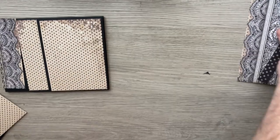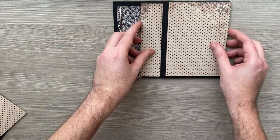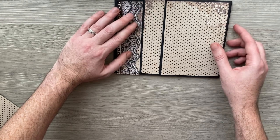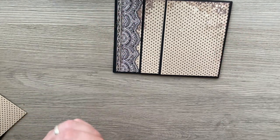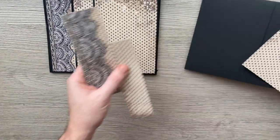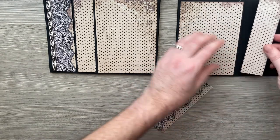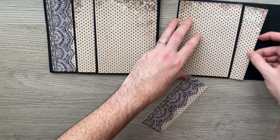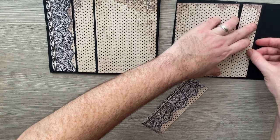Had to be one mistake somewhere, didn't it! So what I'm going to do here is rather than tuck this under, I'm going to bring it all the way up to the edge — and this one all the way up to the edge — and hopefully you won't be able to tell much difference. So this is page five, so it's going to go that way, that way — it's going to tuck in this time.